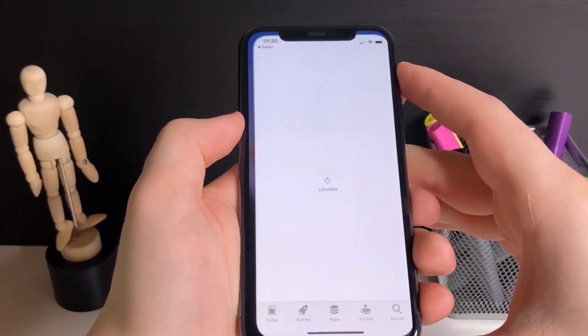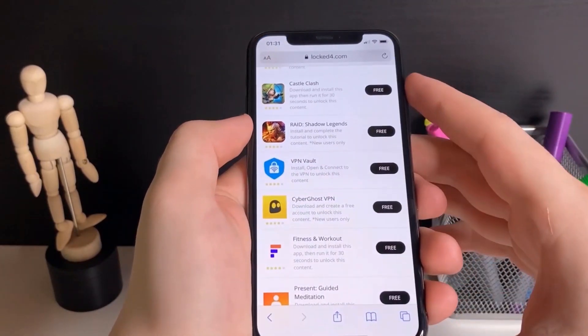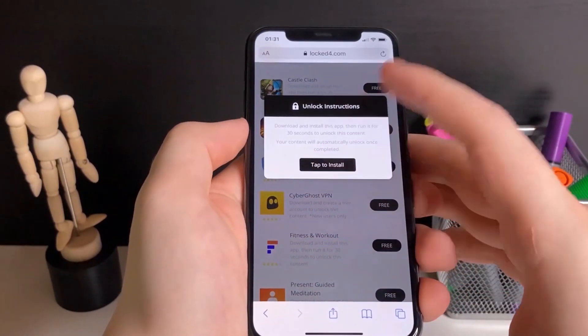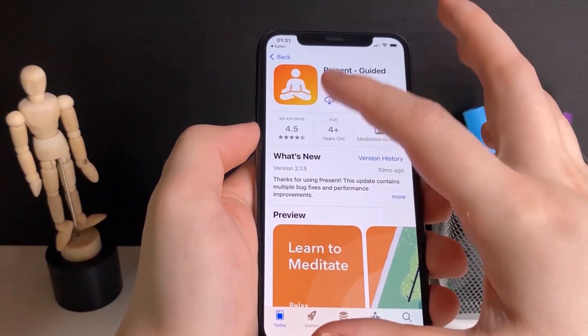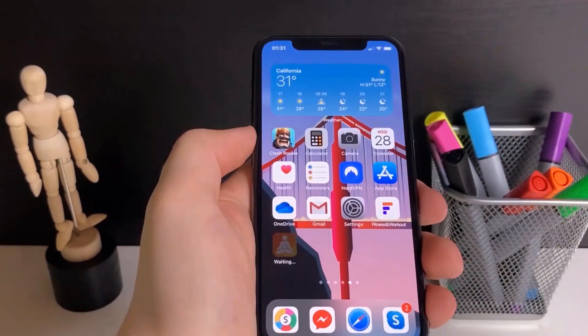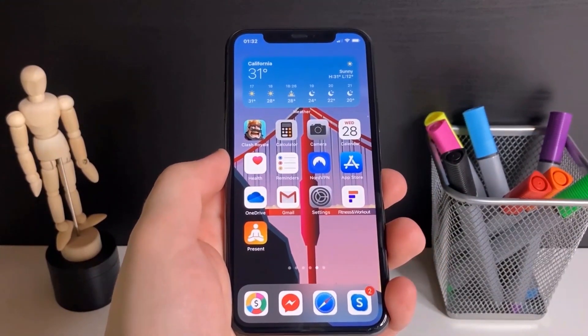All I have to do is download the Fitness and Workout app and run it for around 30 seconds. It's going to bring me to the App Store to download it. Then I'll go back on the list and pick a second app — I'm going to go with Present Guided Meditation — and download that one as well.